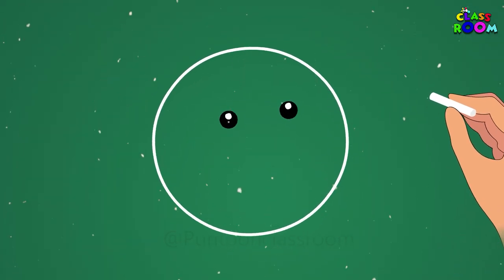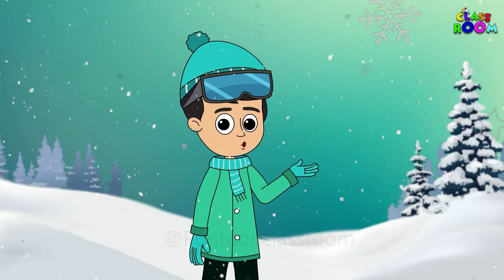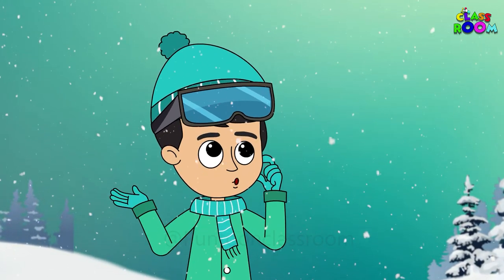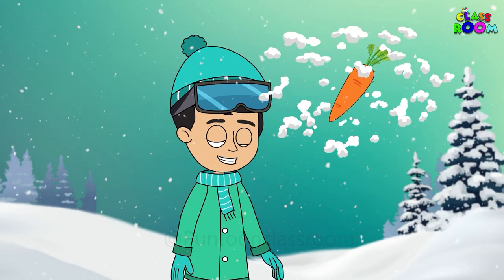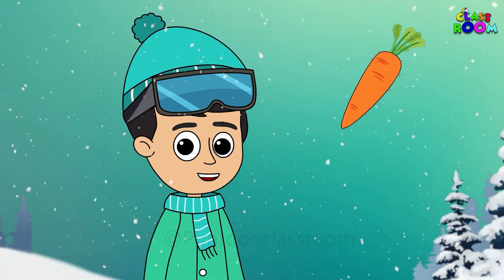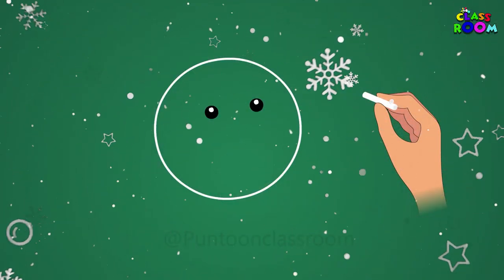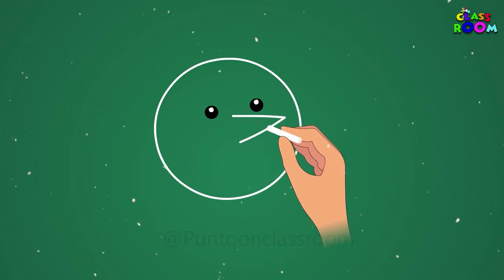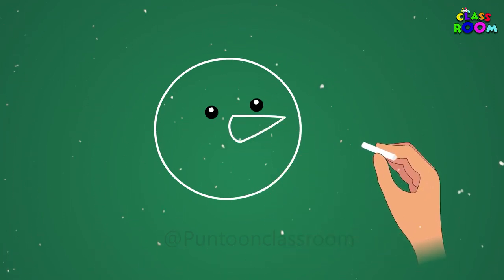It looks like he is blinking — now for the nose. How does a snowman's nose look? That's absolutely right. A snowman's nose looks like a carrot. So, let's make a sideways letter V and close it with a curved line, and the nose is ready.